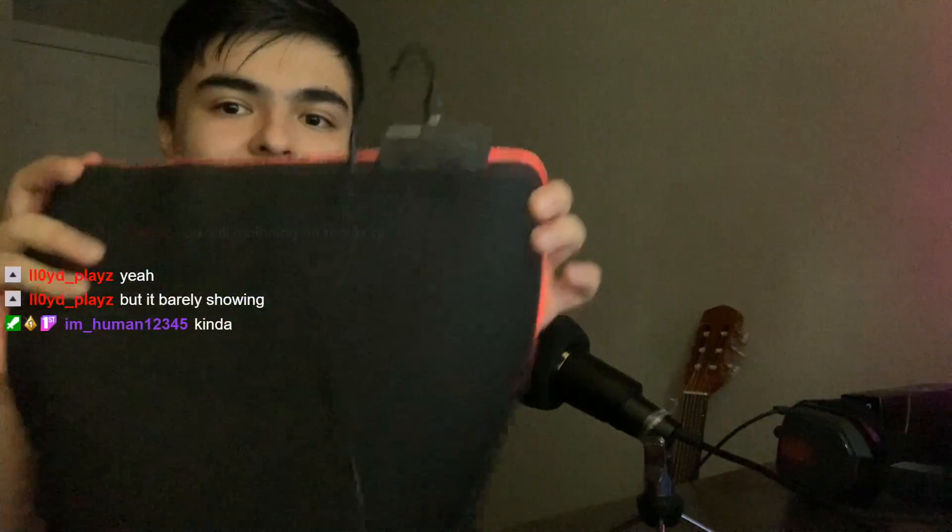Can you see it? I'm fully in the dark and it's barely visible. Night vision. Even with it fully dark it's barely visible — this is a scam. But it's a bigger mousepad so I'll try it out.